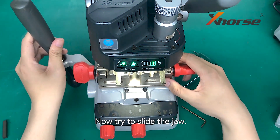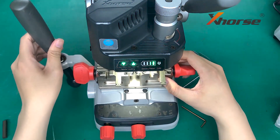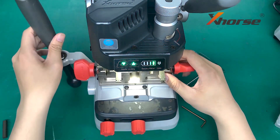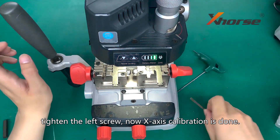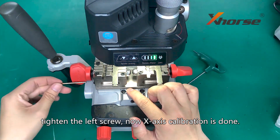Now try to slide the carriage — both lights are on. Tighten the left screw. X-axis calibration is done.